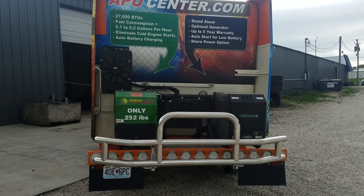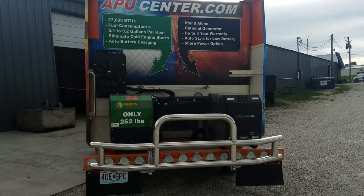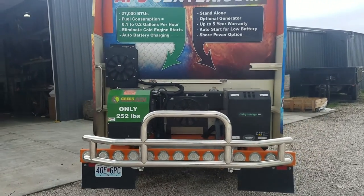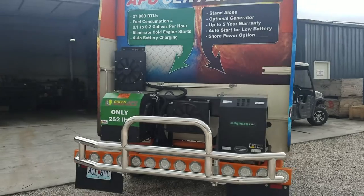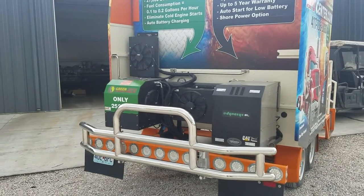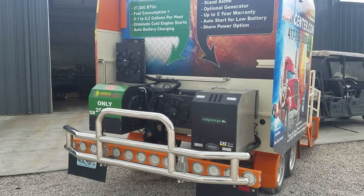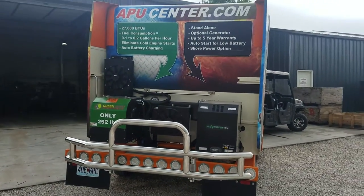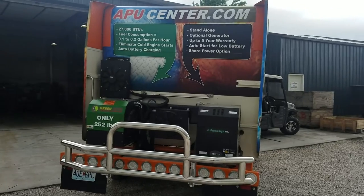That's two of the new units we offer here at APU Center — the green APU and the Dynasys SL. Don't forget to check out our deer guards also. Very reasonably priced and very polished — very nice deer guards. Come check us out at APU Center.